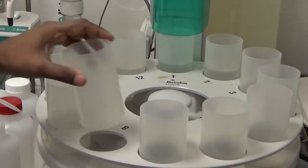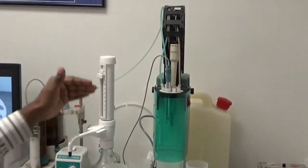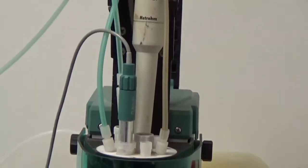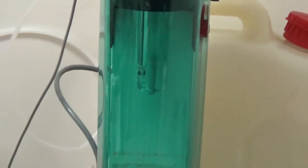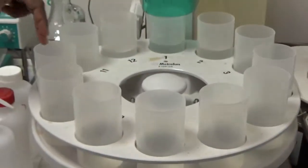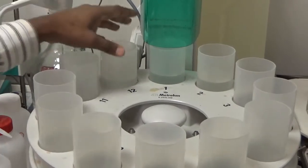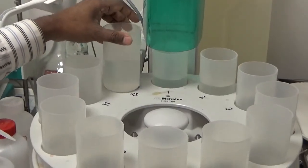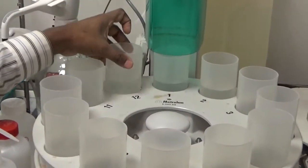The 751 GDP Titrino is attached to a 730 sample changer, which comes with a 12-position sample rack where we put 250 milliliter plastic beakers. The tower moves the electrode and the buret up and down — when up it's the home position, in the middle it's the lift position, and when it goes down to the beaker it's the work position.